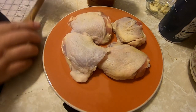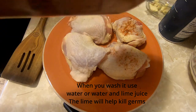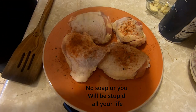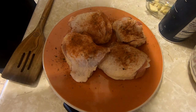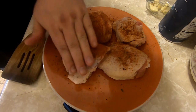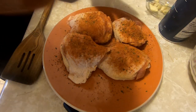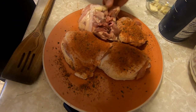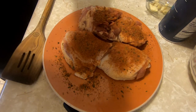First you're going to want to season your chicken. Make sure you wash it first because you don't want that chicken funk. I'm just using my Cajun seasoning here — kind of rub it in some. It's never too much seasoning because you want some flavor in your food. Flip it over and season the other side.